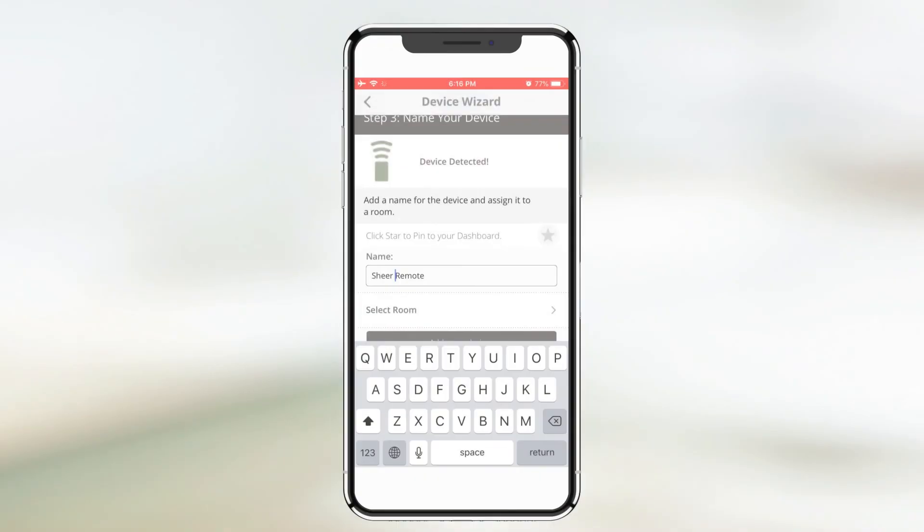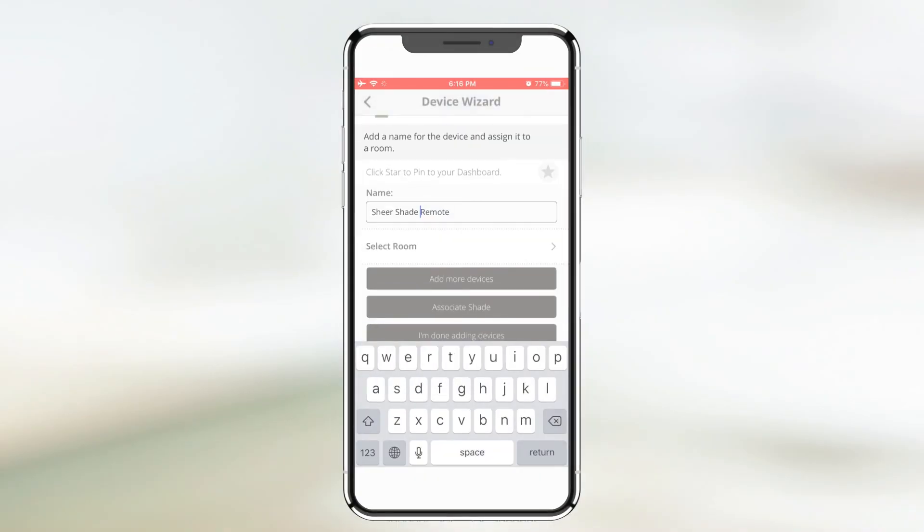Now you can control the shade with either the Graeber Motorization app or the remote. Continue using the device wizard to add additional remotes if needed.